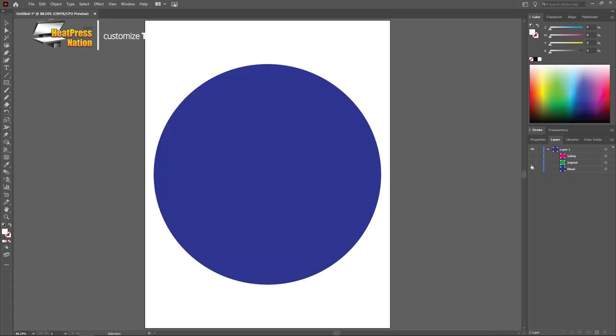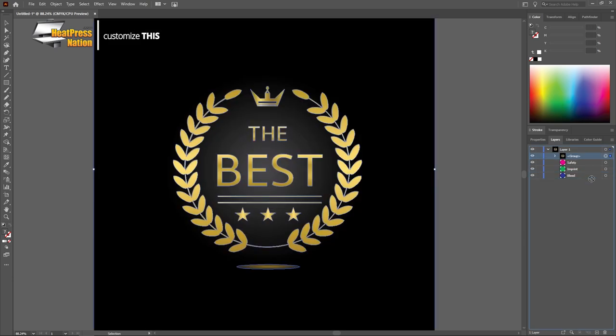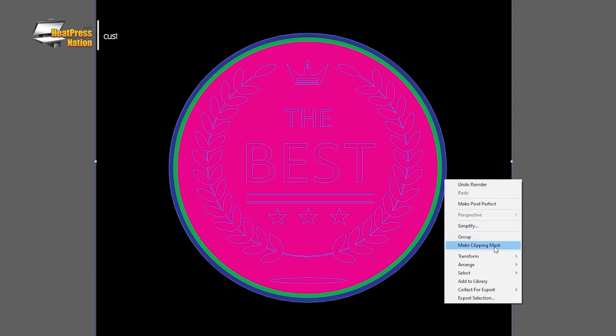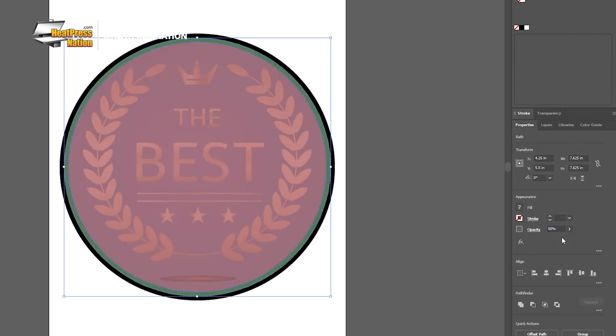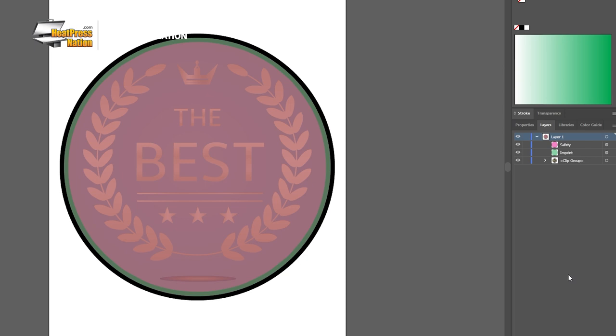And thanks to the versatility of sublimation, you can be as creative as you'd like in presenting these memorable awards plaques to their recipients. In preparing an image to print for these plaques, we recommend using the Unisub template available at heatpressnation.com, where by using graphic design software, you can simply use its bleed layer as a clipping mask as you import and scale down your image to the plaque's size. Set the imprint and safety areas to 50% opacity and you'll have a better idea on how to place the text, patterns and other design elements.